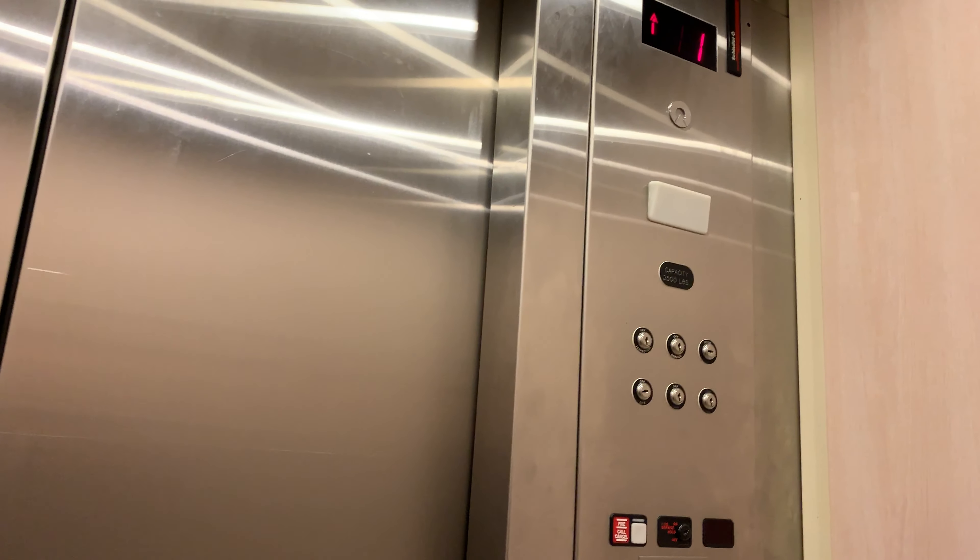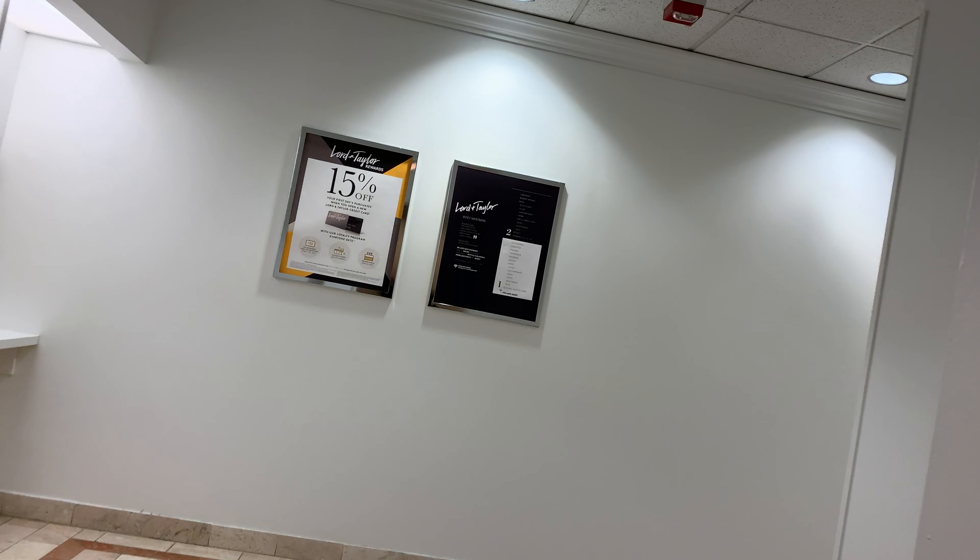I kinda like this thing. It's nicer than most 90s Lord and Taylor elevators in my opinion. It's nicer than the base Schindler — I'll give it that much. So much nicer than the base Schindler, my God.